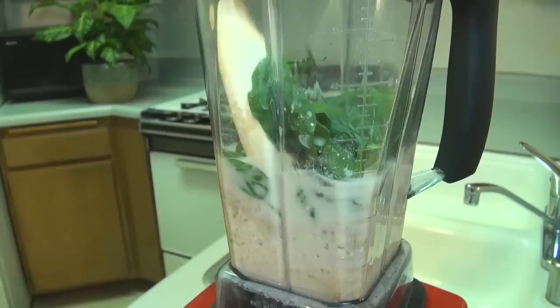Go ahead and blend it up for about 30 seconds to a minute. As always, we have a nice smooth consistency to our green regimen smoothies. You can find the recipe for the good morning smoothie right underneath this video in the description box. This really is a fantastic breakfast — it's only 133 calories per cup.